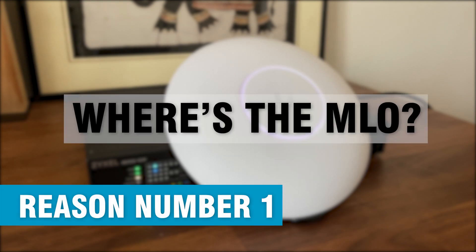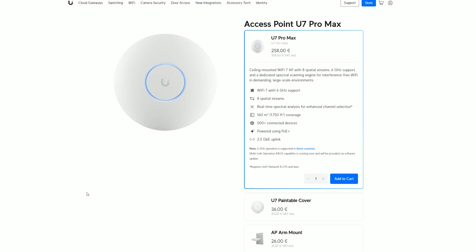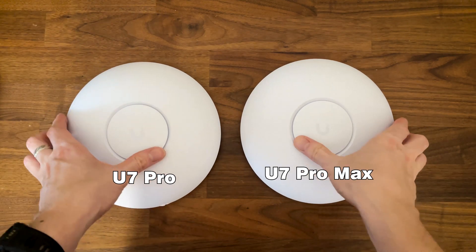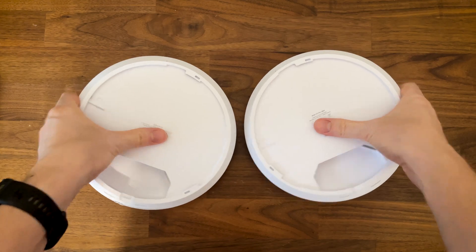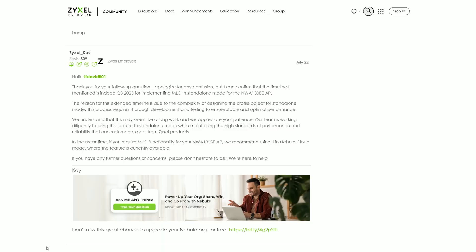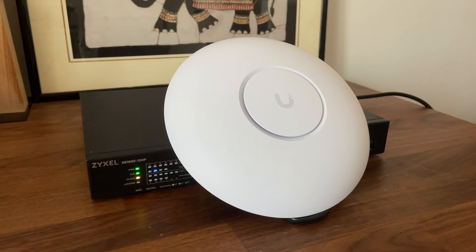Reason number one: where's the Multilink operation? It hasn't been that long since the Wi-Fi 7 standard launched, but Ubiquiti has been promising Multilink operation for a while now. The U7 Pro Max has been out for just over a month, but the U7 Pro has been on the market far longer, and there are still no signs of progress — no specific deadline has been given. Zyxel said Multilink operation in standalone mode may be available in Q3 2025, so perhaps that's when Ubiquiti will make it available as well — or maybe never.